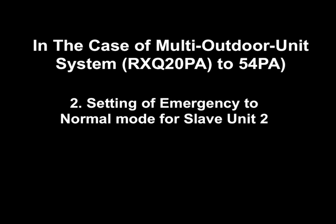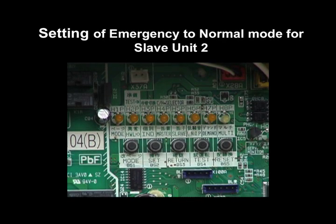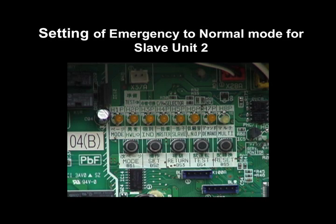2. Setting of Emergency to Normal Mode for Slave Unit 2. Now, we will demonstrate from Emergency to Normal setting for the Slave Unit 2.